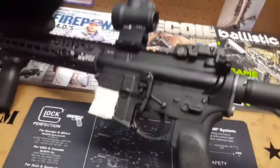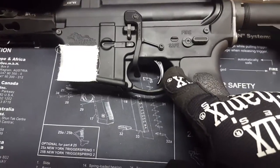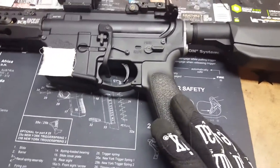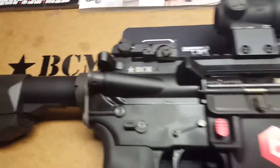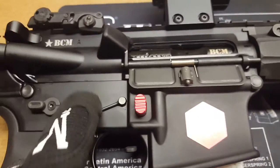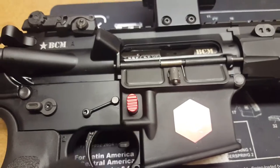This is a Battle Arms Development ambidextrous safety selector — you can see the short side over here. I have a Geissele SSA trigger on here, BCM buffer tube assembly with the BCM buttstock, BCM pistol grip. Flip this over for you — BCM upper, BCM bolt carrier group, BCM sticker right there. Probably going to take it off and put a Punisher on there. Extended Battle Arms magazine release.